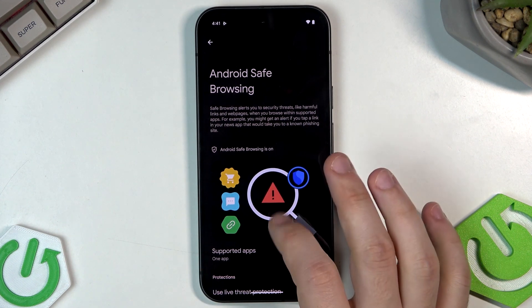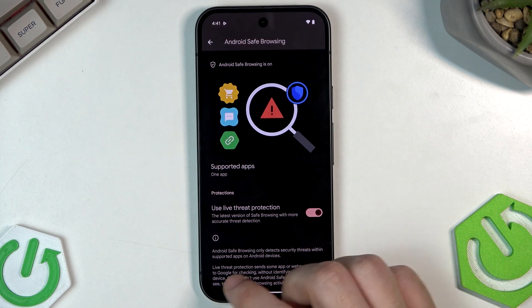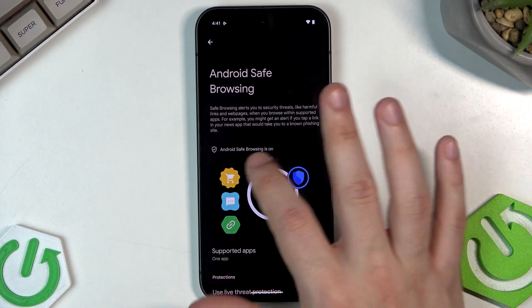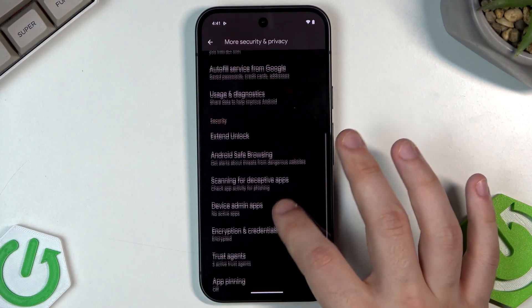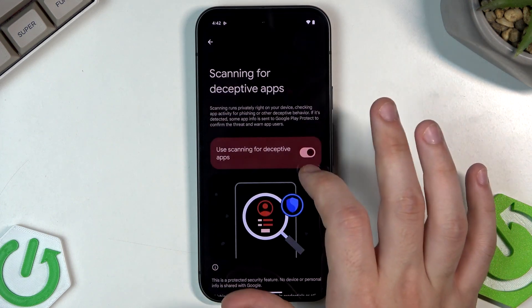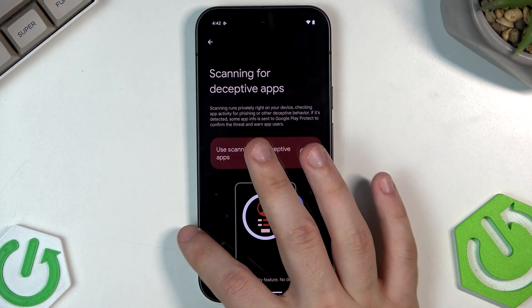We also have Android Safe Browsing. Under supported apps we have Google Play Services. Under Protections, you can use Live Threat Protection for enhanced safe browsing with more accurate threat detection — you can enable it for extra security. Android Safe Browsing is already on. You can also enable scanning for deceptive apps: scanning runs privately on your device, checking app activity for phishing or deceptive behavior, and if a threat is detected, app info is sent to Google Play Protect to confirm and warn users.